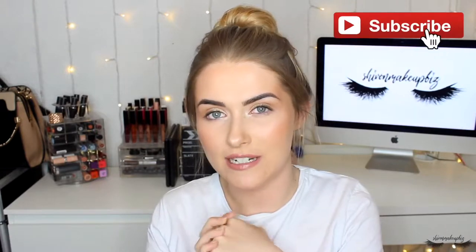Hi guys, welcome back to my channel. My name is Shiv, if we haven't e-met before. Today's video is five back-to-school hairstyles for when you're feeling super lazy but want to look somewhat put together. Please carry on watching and subscribe — it's free, red button below. Let's enjoy this video with some fun easy hairstyles you can do even if you haven't washed your hair.